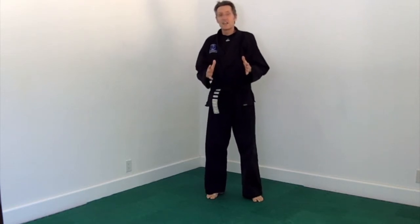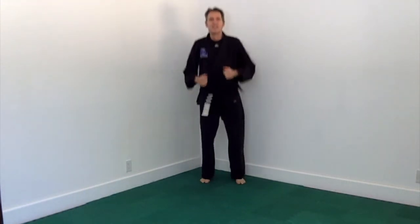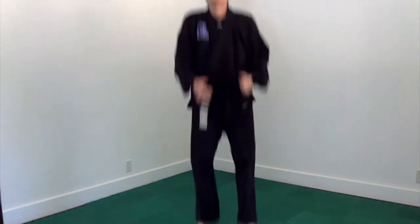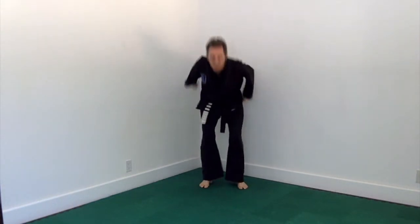Now let's do long jump forward and then short jump backwards. Big, big long jumps and then short jump backwards. Jump as far as you can. Land on the balls of your feet with soft knees.